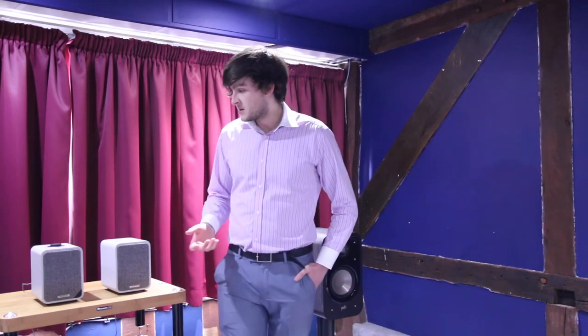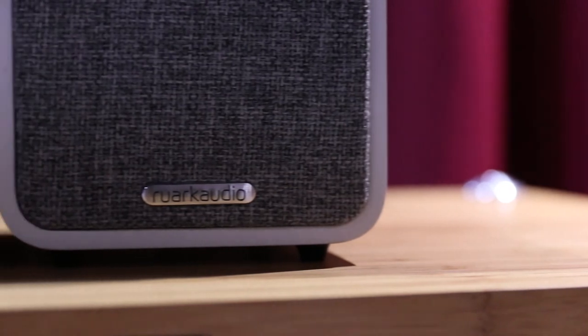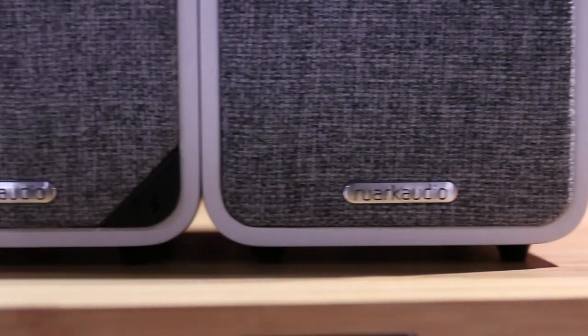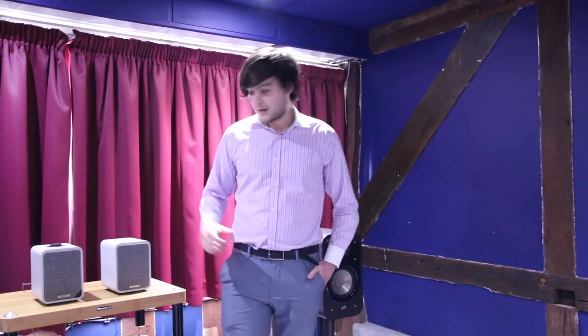With all this in mind, I should probably test them and we'll see how they sound. Given the tradition and history of Ruarc as a speaker manufacturer, I think they will sound very good — so let's give them a quick listen.